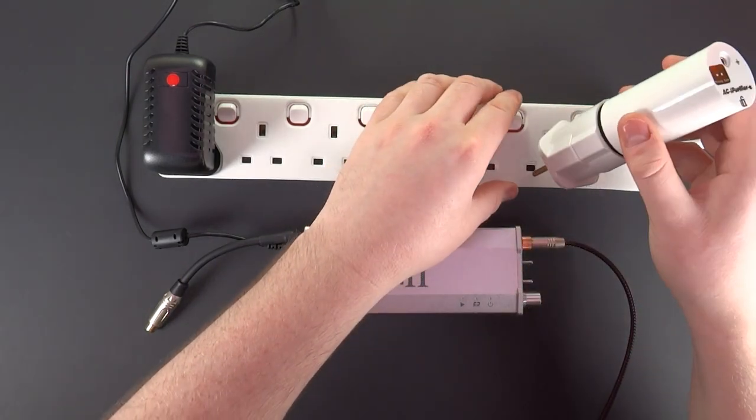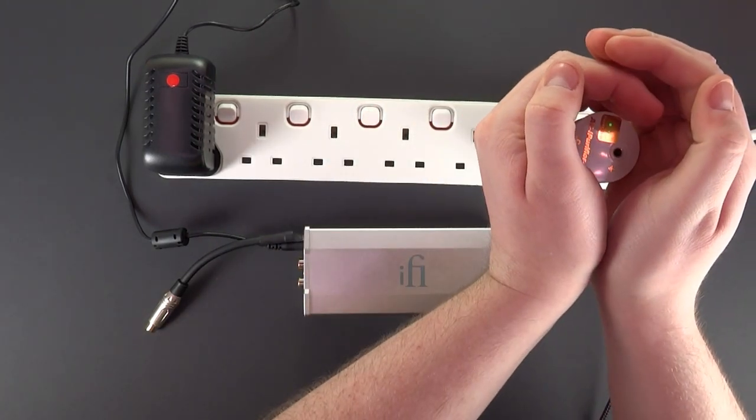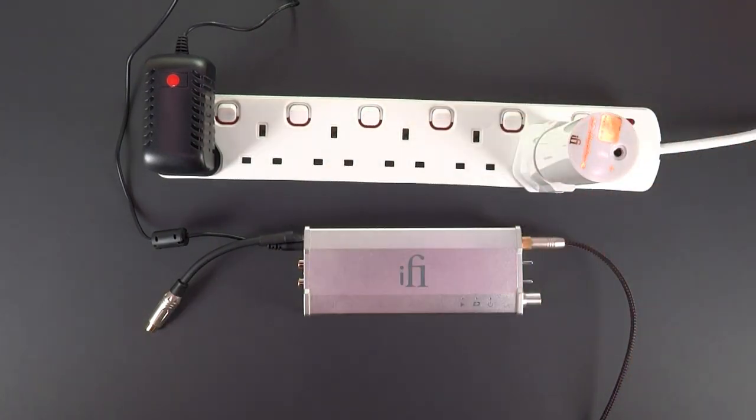I'll connect the AC purifier to do an A/B comparison. Need to make sure the ground LED is present.